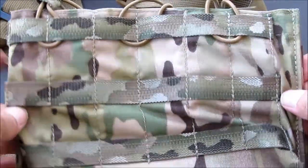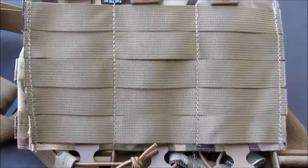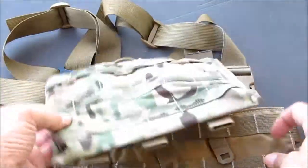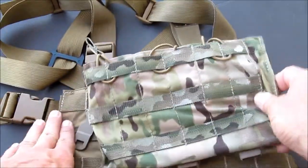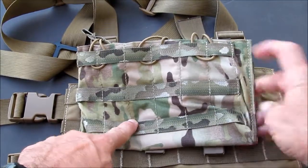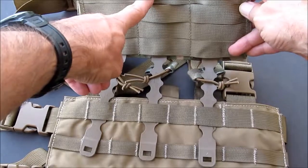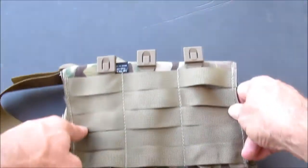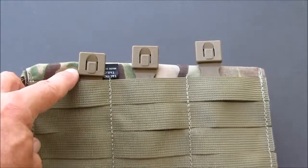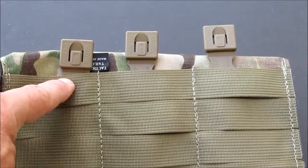Our pouches are on top. To get you oriented: this is the front of the chest rig, front of the pouches, back of the pouches. So when you're looking at it opened up, the front of the malice clip goes on the back of the pouch.